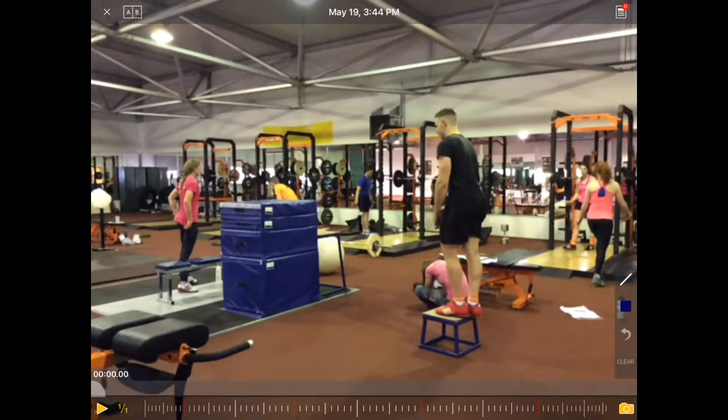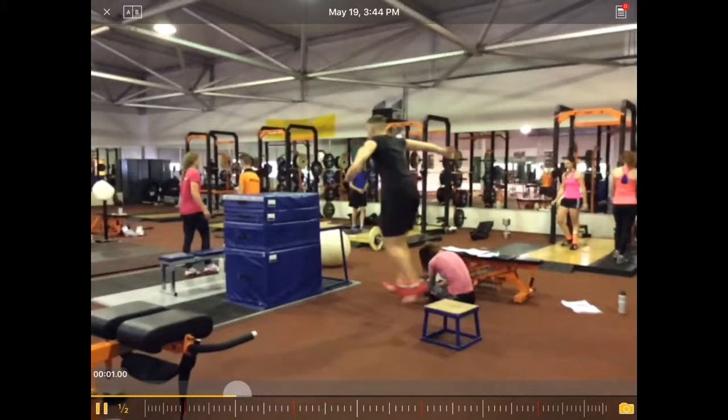Let's have a look at the next one — a drop jump to a box. It's a combination of a drop jump and a box jump, starting at a bit of a slower speed, dropping down and then a powerful jump to the box.